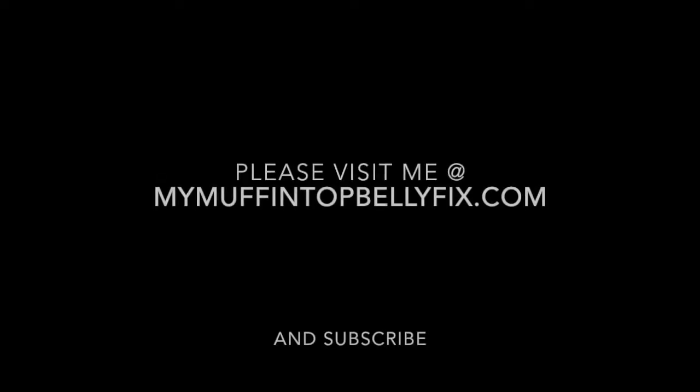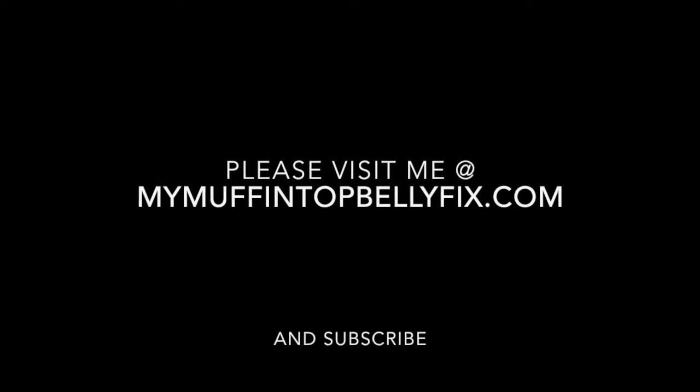If y'all are interested in Isagenix Collagen and you want to see more, you can join me on Facebook and I will put you through to the groups so you can see other people's results. Since I don't have any of my own right now, you can hit me up in the comment section down below this video, and if you're interested I will get back in touch with you ASAP. Until then, I hope y'all have a great day. Thank you.